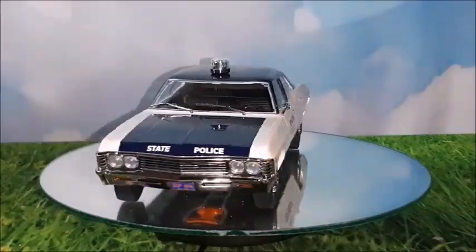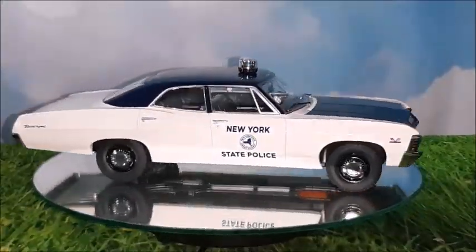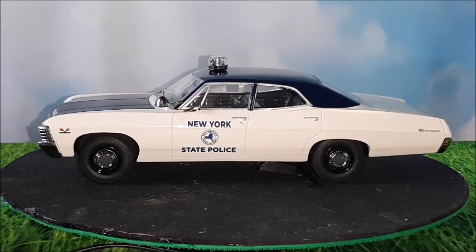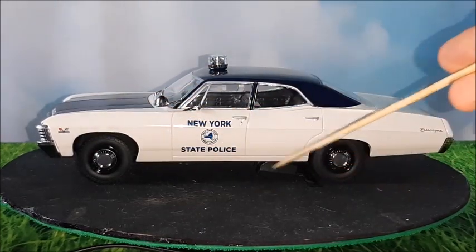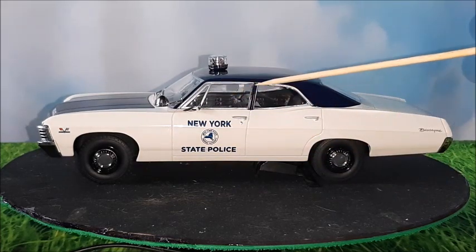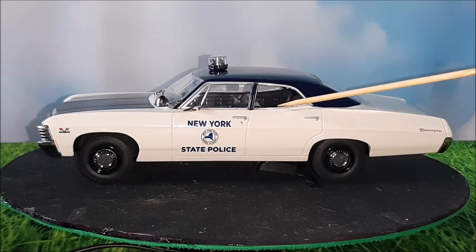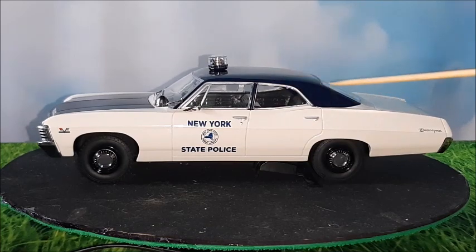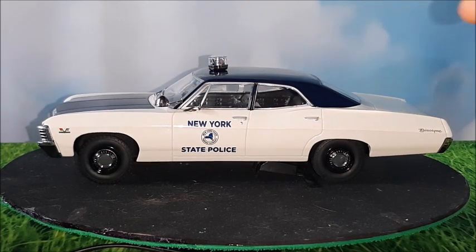Let's take a better look at this car. The Chevrolet Biscayne is an awesome and very good looking car. It's actually the same car as the Impala but with the difference that it has no trims on the side, no trims around the wheel wells, and no lower trim. It's a sedan or a coupe instead of a hardtop like the Impala or Caprice. The coupe Biscayne usually has the same roof as a sedan but with a pillared two-door configuration.